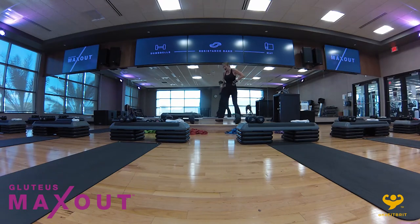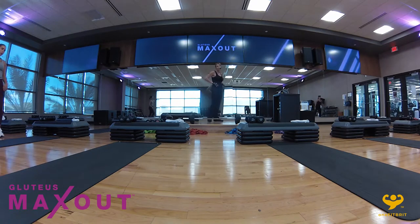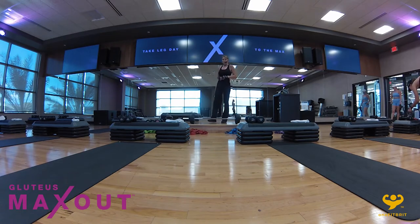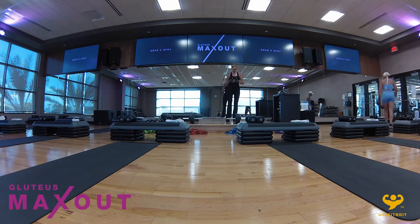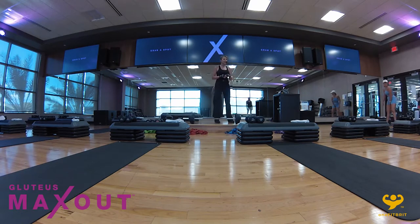Welcome to Goji's Max Out, my name is Debra. We're going to be doing a warm-up of about four to five minutes. Goji's Max Out, we're going to be working everything from the hips down. Once we've done our warm-up, we have six supersets ahead of us. The first superset is a tri-set, which means there's three exercises within that set. After that, there's just two exercises.